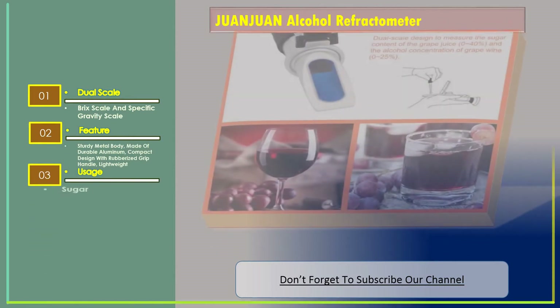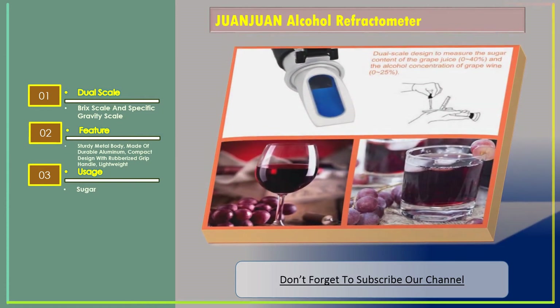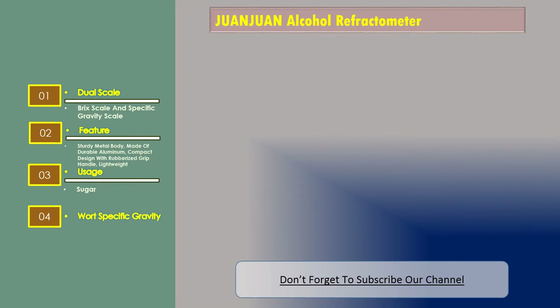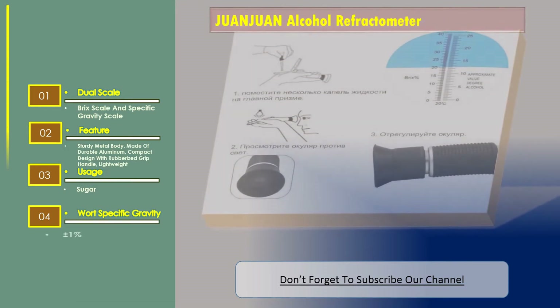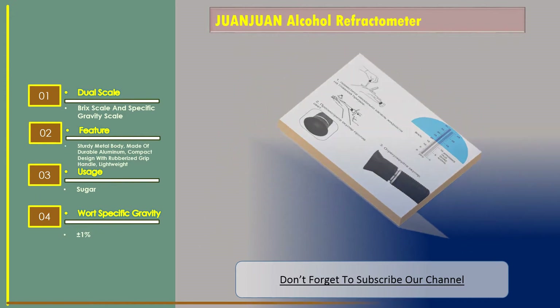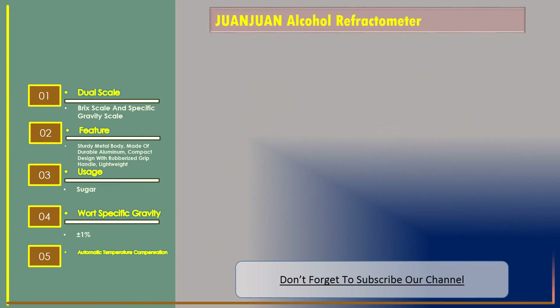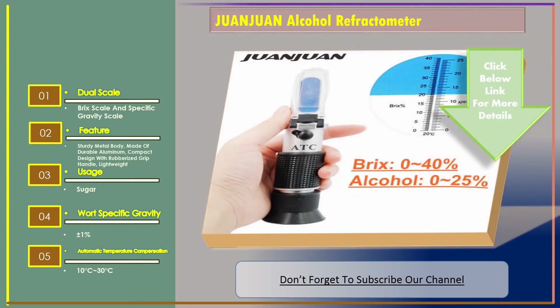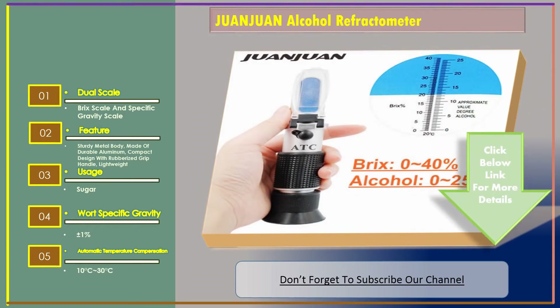Usage includes sugar measurement. Specific gravity accuracy is plus or minus 1%. It also features automatic temperature compensation ranging from 10 degrees Celsius to 30 degrees Celsius.